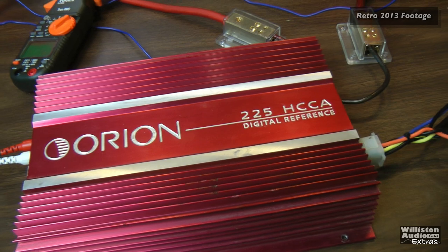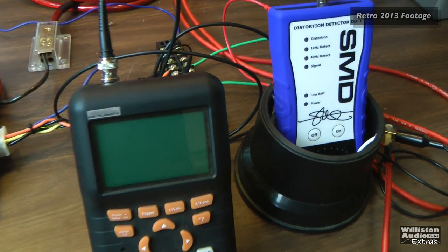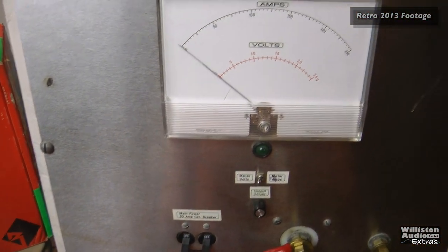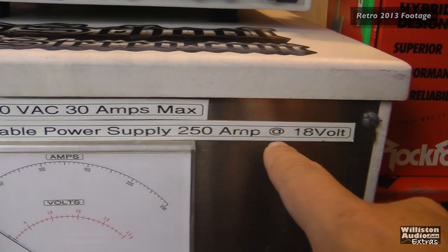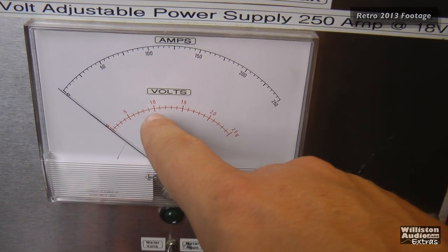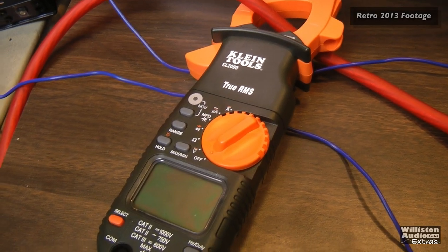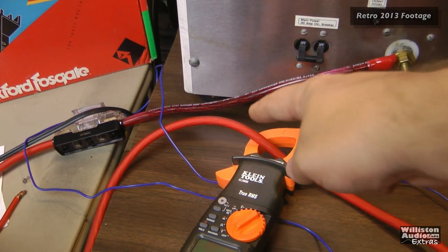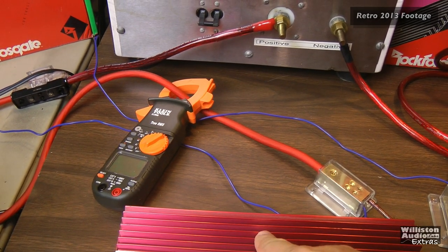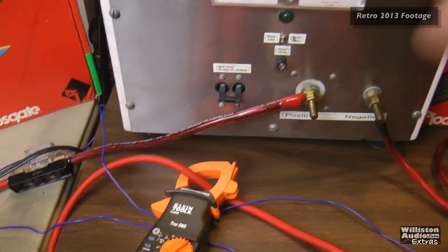What's up guys? Big D Whiz, OldSchoolStereo.com. We're going to take a few minutes to go over the testing methods at the Old School Stereo test bench. First up we have a very crucial component: the 250-amp variable power supply. We test all the way up to 18 volts; for most tests I'll go between 12 and 15. We also use a Klein Tools CL2000 clamp meter to measure the current pull from the supply to the amplifier.